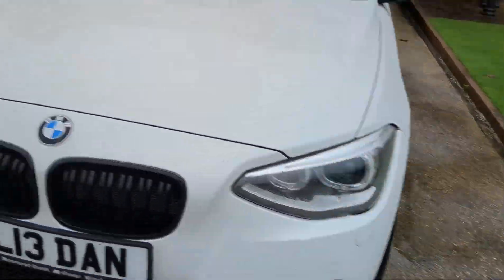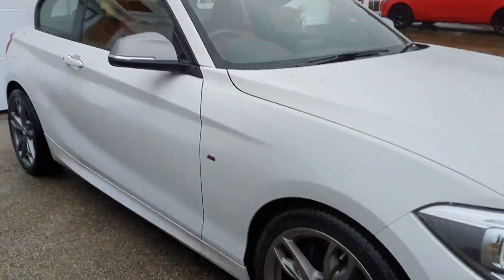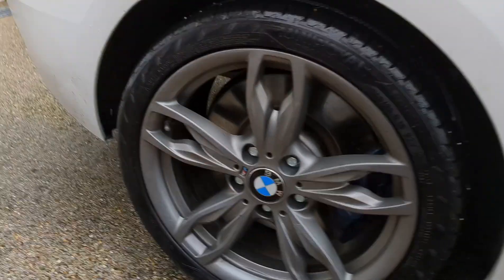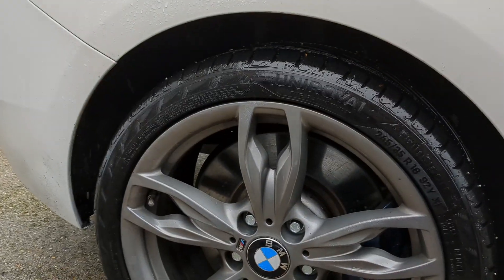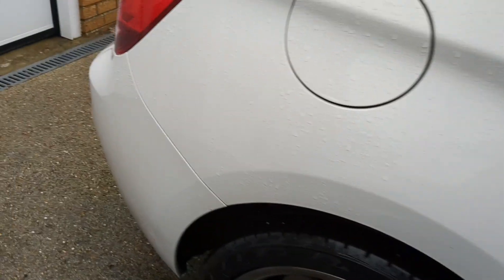So yeah, 15mm all round. Let me know what you guys think - does it need springs now? I'm going to have to think about it overnight. Obviously the arch gap looks a little bit big, but I don't know - I kind of like it at the same time.